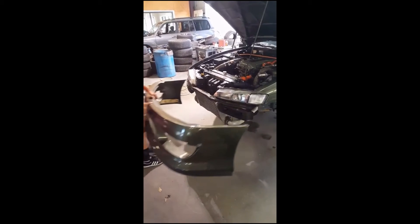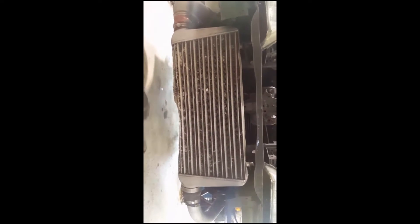Look at that damage! Already got the front bumper off — oh my Lanta, so nasty! So the story on this intercooler: my husband actually hit an armadillo with it and throughout time, with the lowness of the car, it just keeps messing up more.